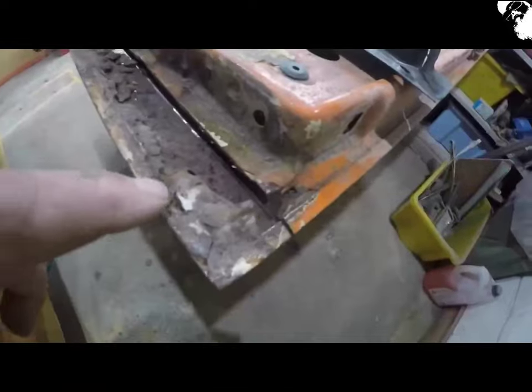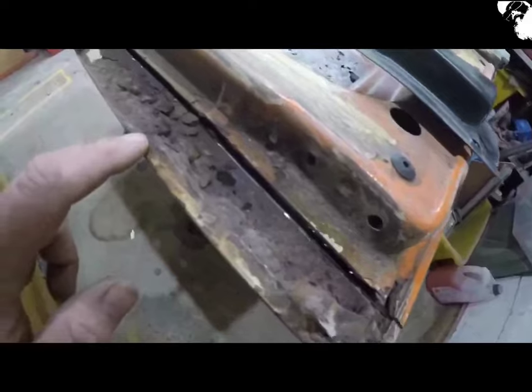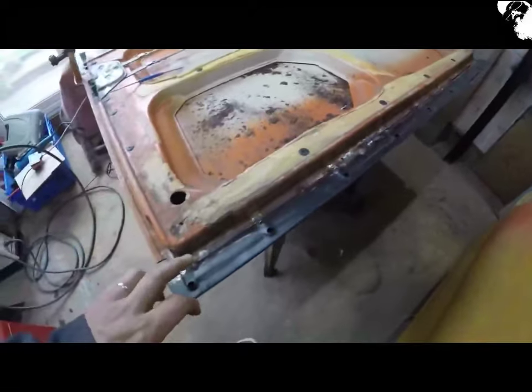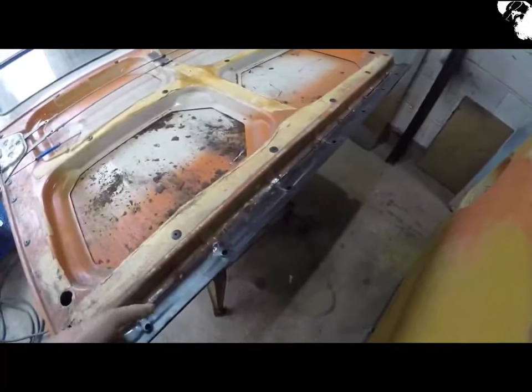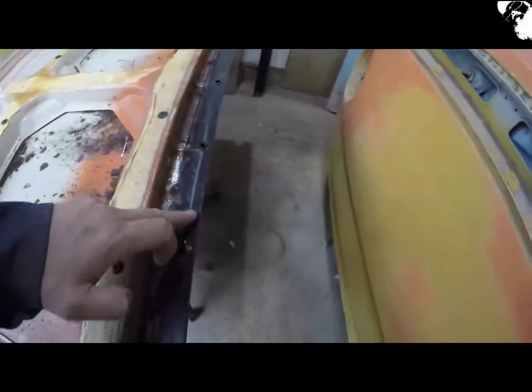You can see along this bottom edge there, the old filler has been out. I didn't film the last piece I've done, but I've literally just tacked that strip in now. You've got to be careful though — this bottom edge, it's not even straight.